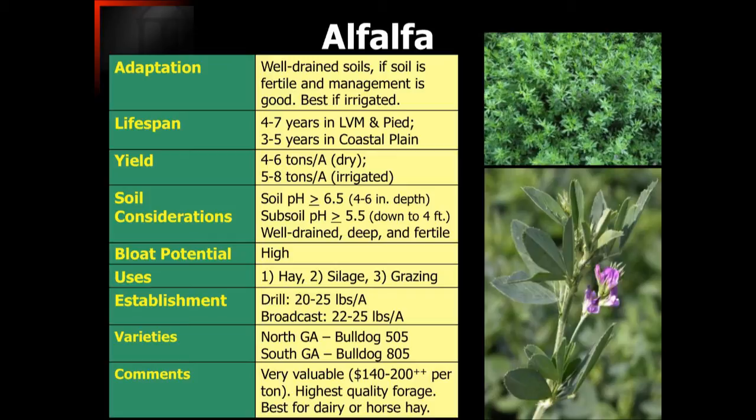From an establishment perspective, we need to be putting out about 20 to 25 pounds of seed per acre if we're drilling it, or 22 to 25 pounds if we're broadcasting it. There are a couple of varieties we would recommend, and there's an expanded list of varieties for the different areas of Georgia coming up.